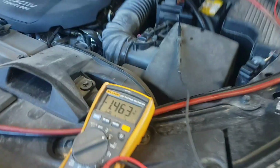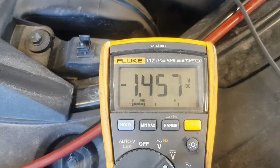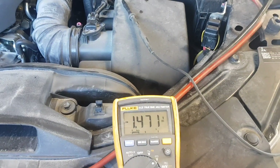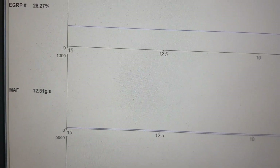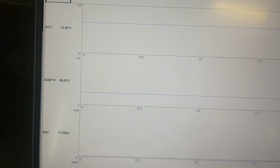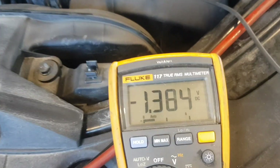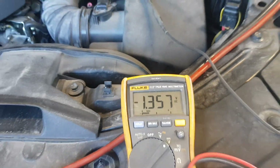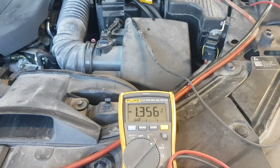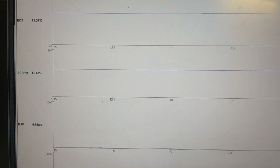We'll wait until engine coolant temperature exceeds 70 degrees Celsius, because that is where the engine's operating temperature starts — all readings will change from now. As soon as coolant temperature goes above 70 degrees, the EGR opens to approximately 60%, the MAF sensor reading drops to 10.5 grams per second, and the voltage goes to 1.36.